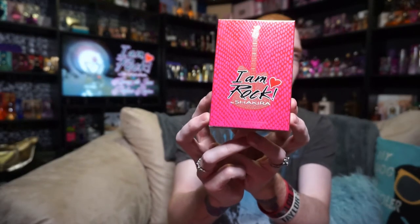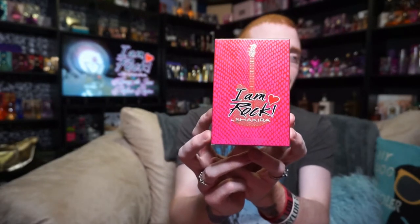The year before that was Love Rock, and then the original Rock came out before that. The box looks like this and it's kind of got this pink and red snakeskin with a guitar in the middle. It says I Am Rock by Shakira.